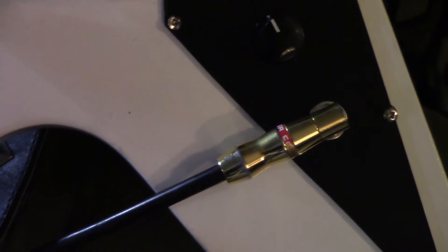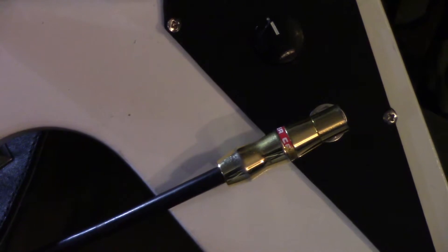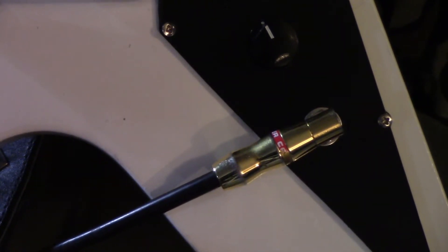Moving the jack to the side makes it a quicker input — when you're changing out guitars you just snap it in instead of reaching all the way down to plug it in. For the original hole, I filled it in with a cork, and then to seal it I put a candle wax seal in there and stamped my initial in the wax, so it looks cool cosmetically.